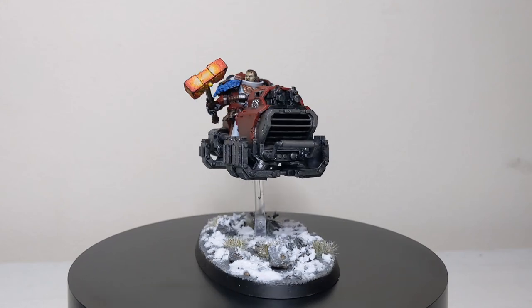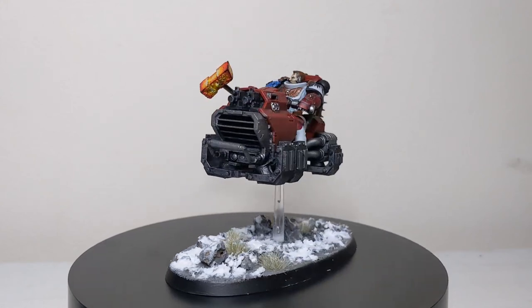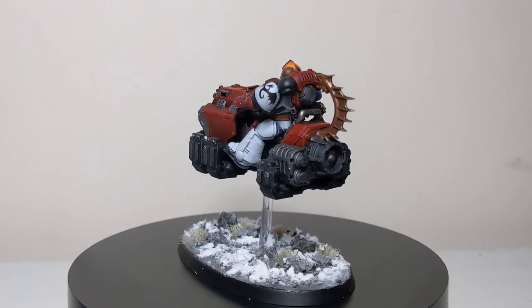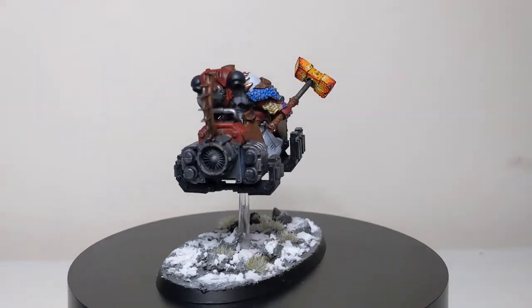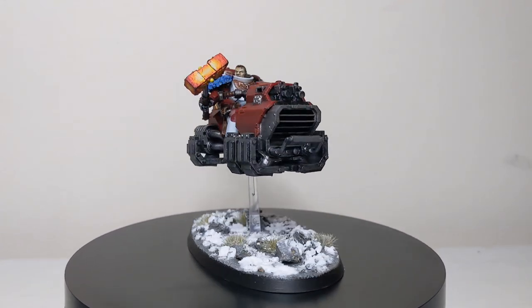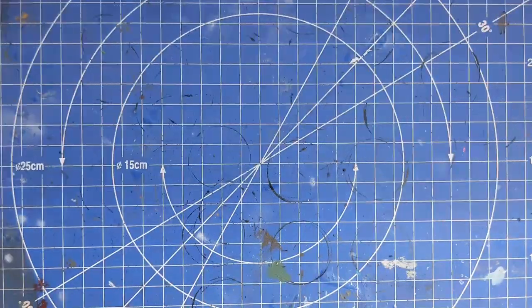Welcome back friends, and we are heading north today into a cold snowy wasteland. Today's episode we'll be looking at how to do tundra, so grab your snow shovels, your skis and your hats and let's get started.